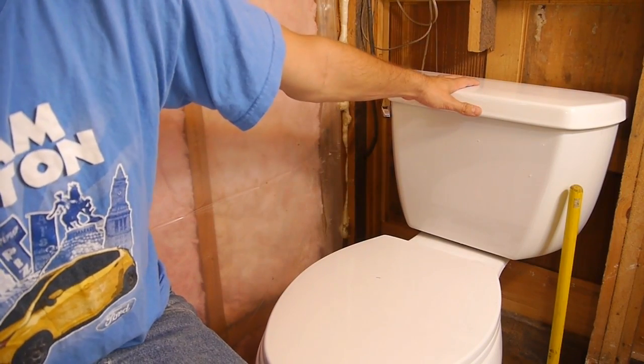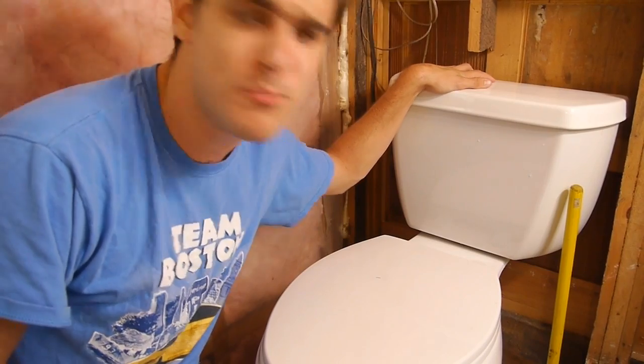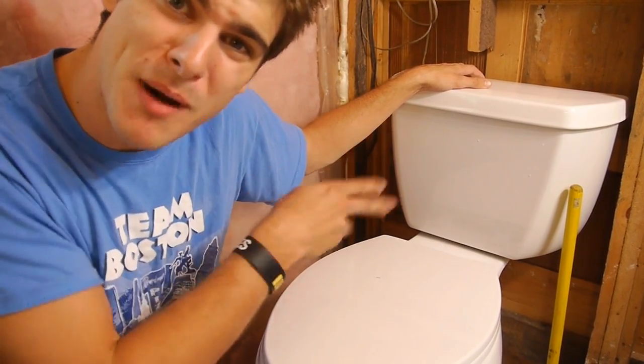Today we'll be using my home toilet, Nicole, the Kohler Highline Classic. You want some specs? I'll give you specs. 1.28 gallons per flush, a flushing power of 10 out of 10 as rated by Home Depot. Don't really know what that means, but I think it makes stuff go bye-bye.